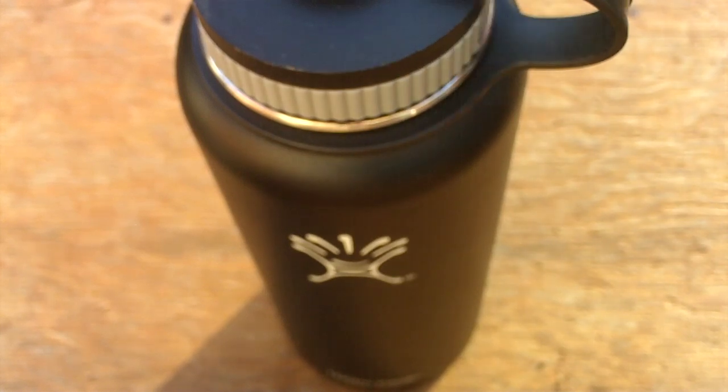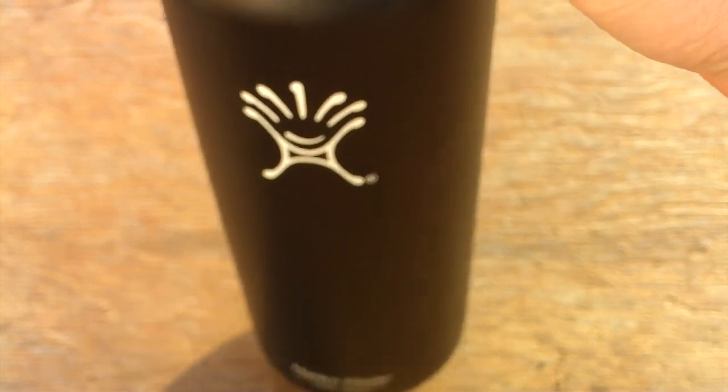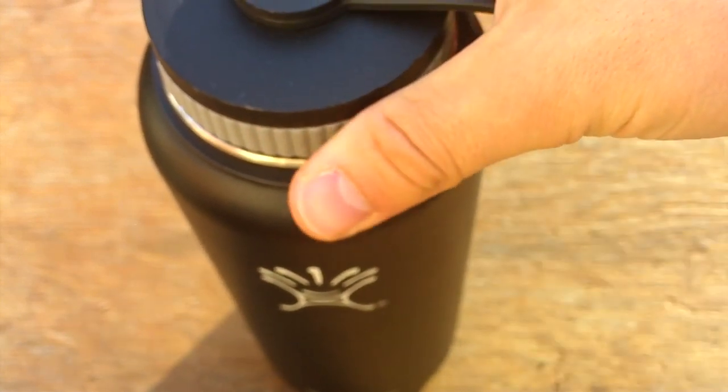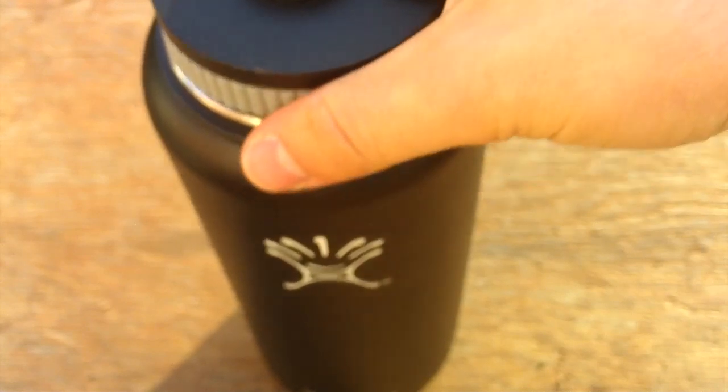This is the 40 ounce version. I wanted something that had quite a bit of space in it so I could hold a lot of water, and this definitely has a lot of space.